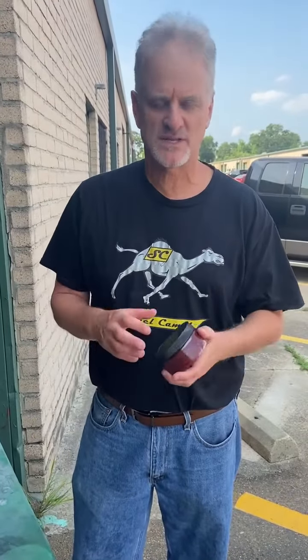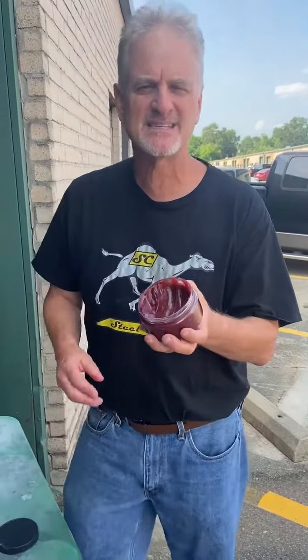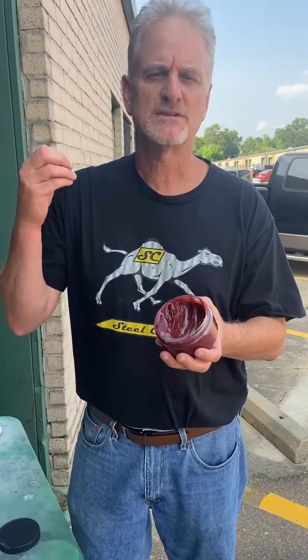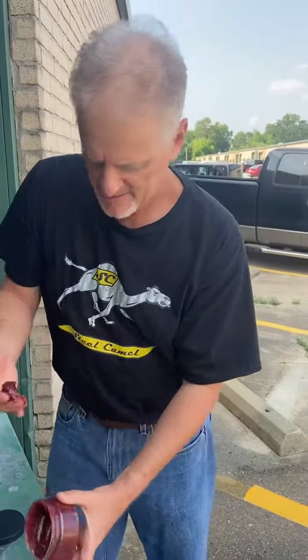Good afternoon everyone. This is Dan Jenkins from Steel Camel. We're really excited to introduce you to one of our new products. It's called ThreadnPost Anti-Seize. It's for motor mounts, nuts, bolts, and battery terminals. And what makes it really unique is it's incredibly gooey and sticky.